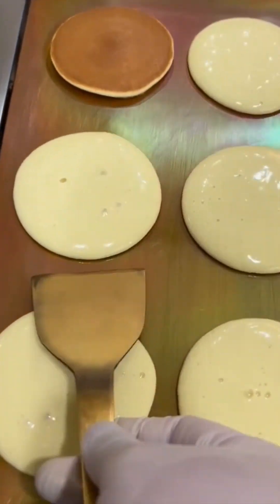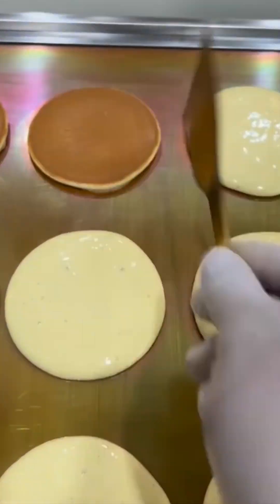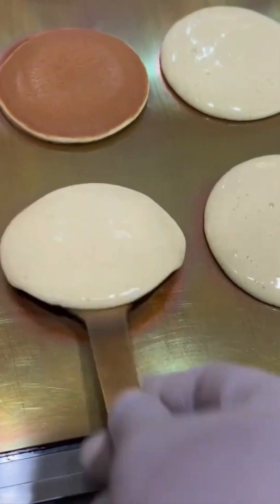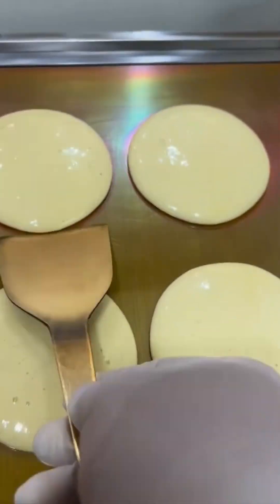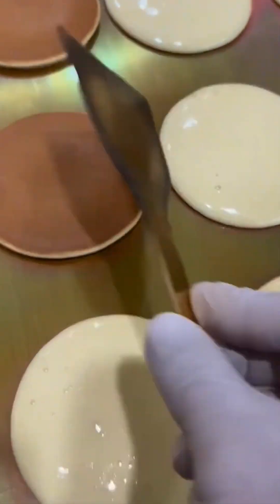Pancake flipping. Yes, finally. Something edible. That golden brown sizzle. That aerial flip. It's breakfast ballet. Timing is everything. Miss the mark and you've got a sad floppy omelet.